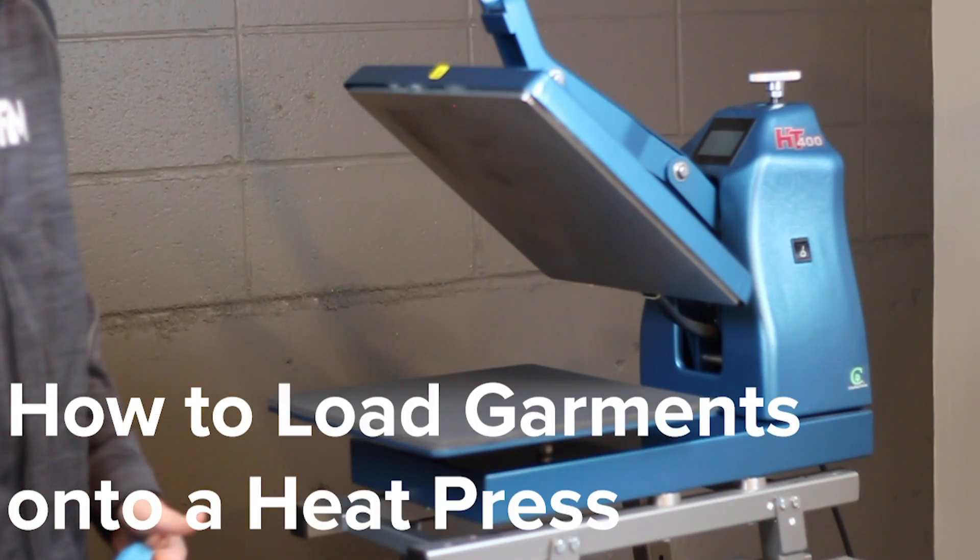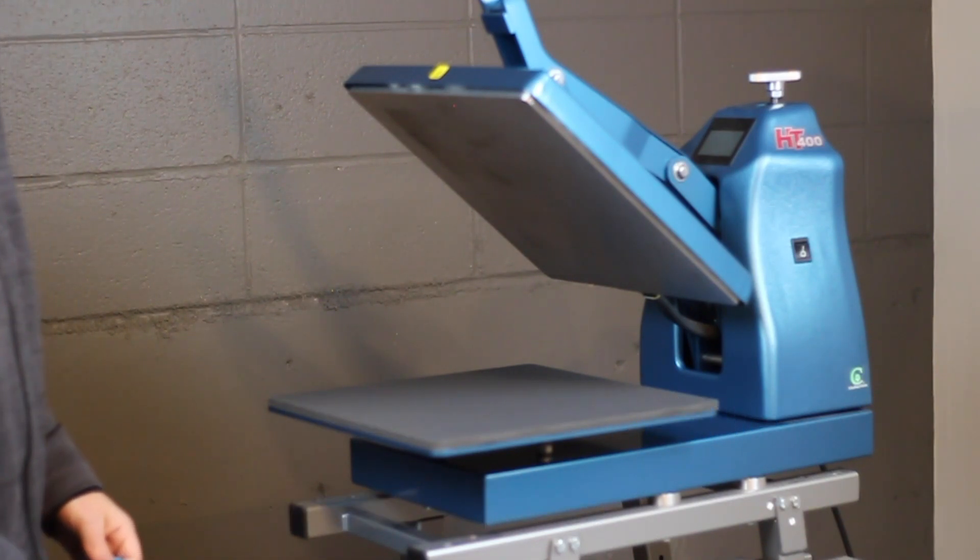Believe it or not, there's a right way and a wrong way to load your heat press. We're going to show you the wrong way first.